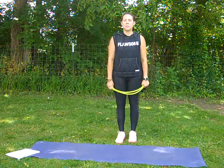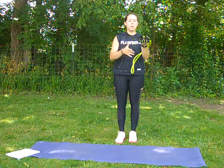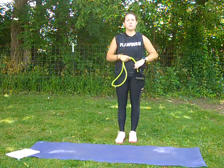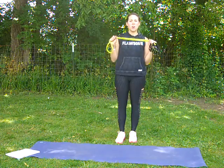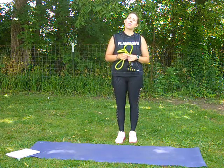Hey everyone, welcome back to another resistance band workout. So this is all you're going to need today is a band. Your band just has to have the handles and the resistance band will be fine. We're going to be working the arms today with this resistance band workout — I'd like to make this about 10 minutes for an added workout. You can go ahead and repeat this circuit or go to my other videos and do some more.